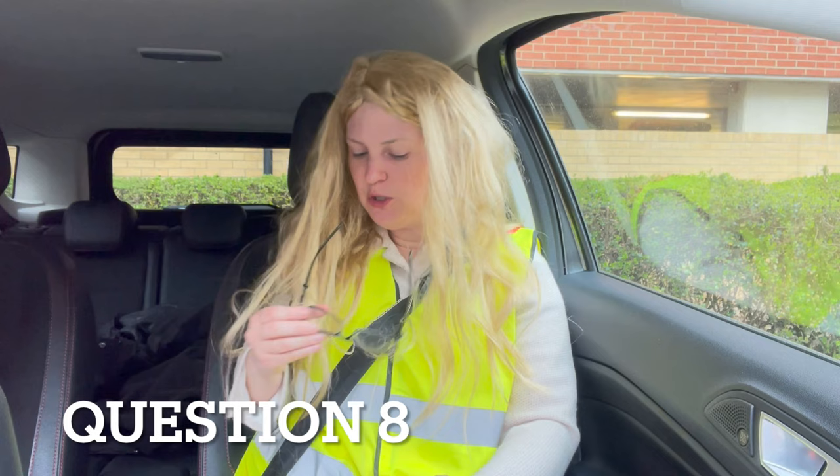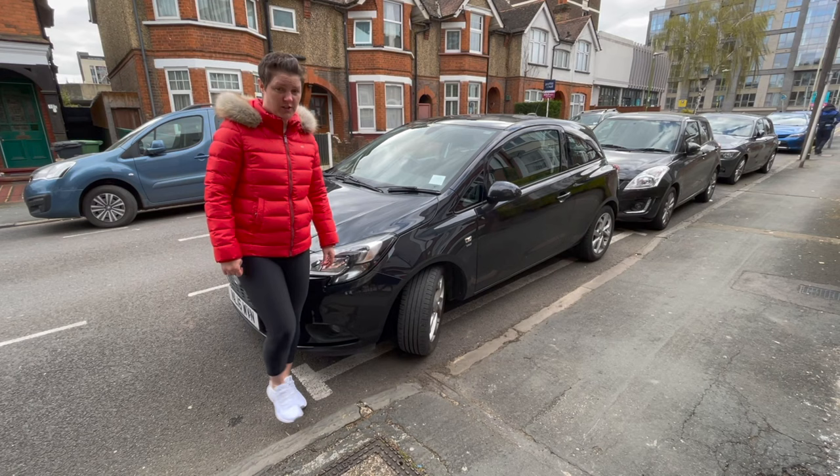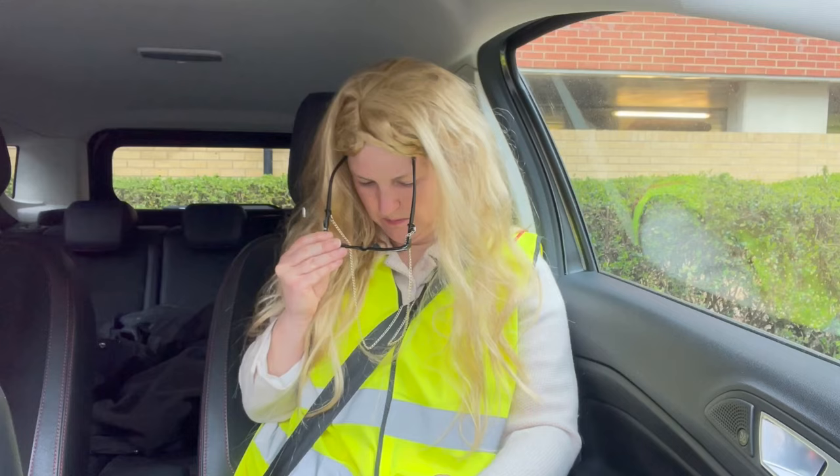Can you tell me how you would check the tyres to ensure they have sufficient tread depth and that their general condition is safe to use on the road? To check the general condition of all the tyres, we're going to go to each tyre individually and check that there are no lumps or bumps, any cuts or bulges on the tyre. We also want to make sure that the tread depth is a minimum of 1.6mm.